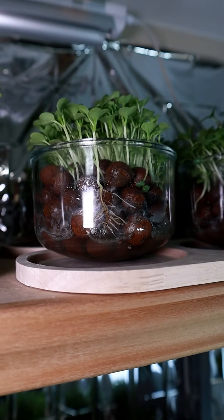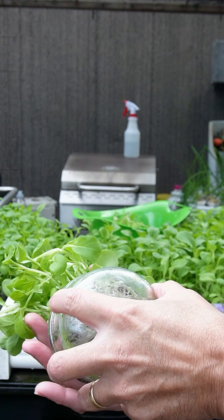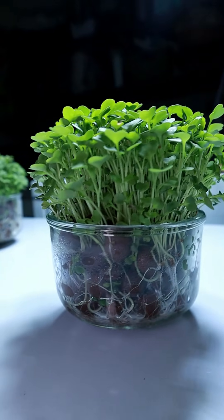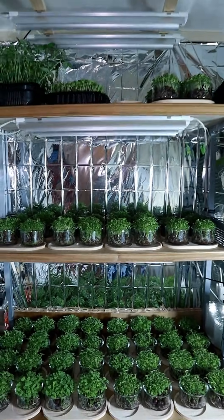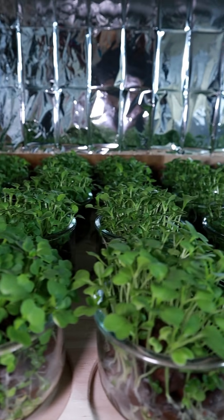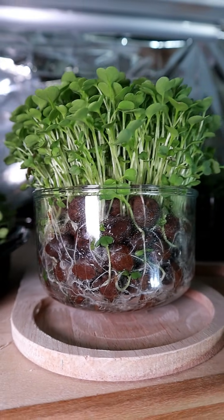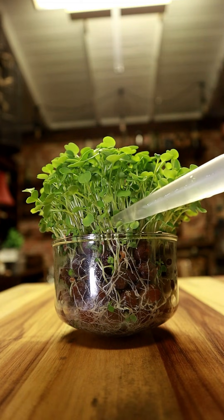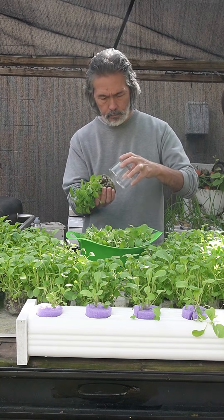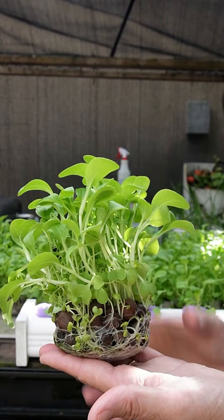Now let's talk about a few questions you've been asking. Someone asked about mosquitoes in the standing water. There's not very much water in here — I'm not keeping the bowl filled up. As your plants establish roots, the roots take up more volume and there's less and less water. The clay pebbles absorb and hold moisture, so even when it looks like there's no water, there's still water inside those pebbles. With just that tiny bit of water and all those roots and rock, I don't think you're going to have problems with mosquitoes.